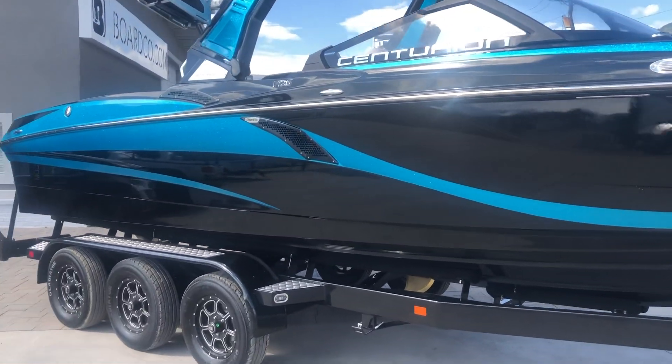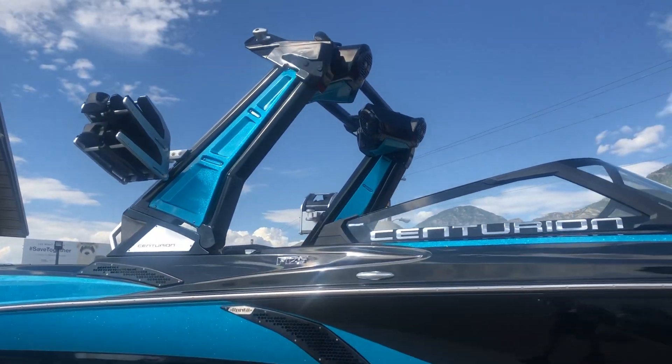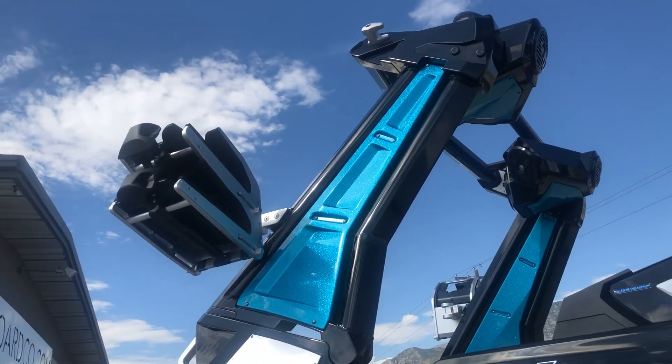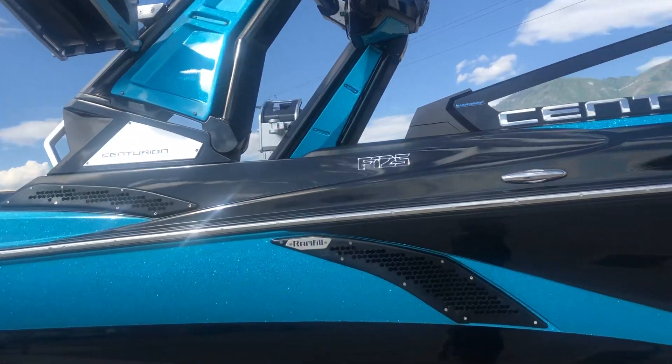This one's on a triple axle trailer. It's got the upgraded drop zone power folding tower on it with the bombshell board racks here. I'll show you a few more details on those once we get inside.